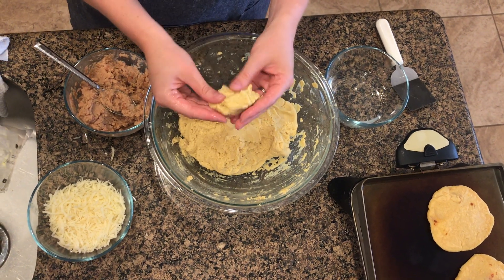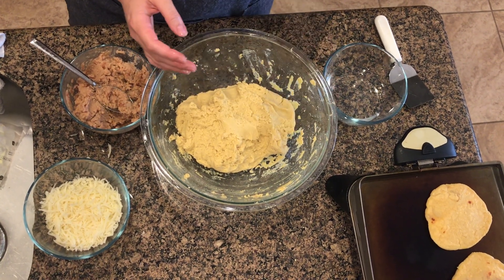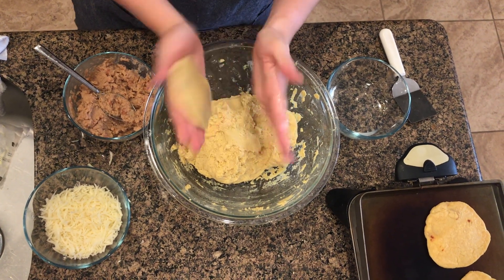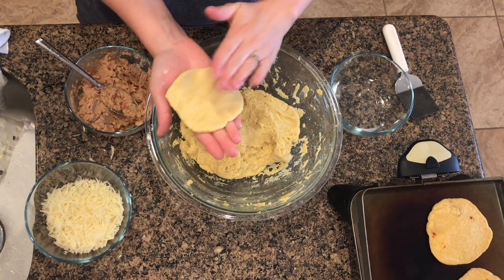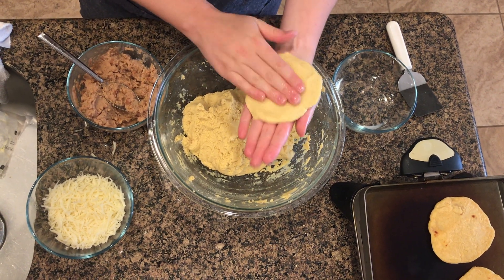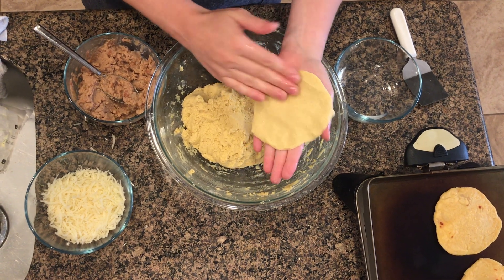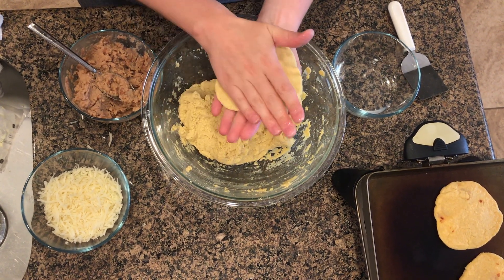Our dough is ready. You can see it's just the consistency of a soft play-doh. I'm gonna grab a golf ball-sized ball and just pat it between my hands to form a circle — about four inches in diameter, a little bigger than your palm. It doesn't need to be perfect, just try to get it all the same thickness.